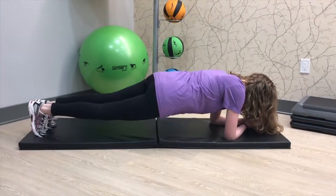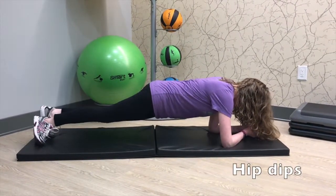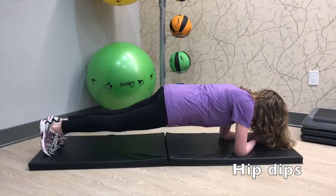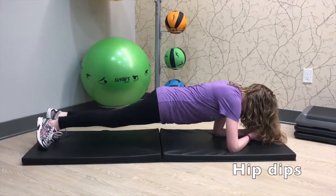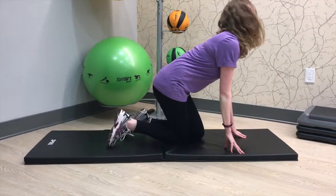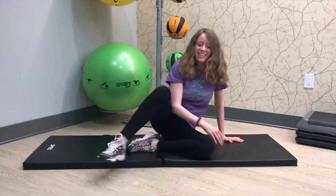Next I'm going to show you hip dips. As you go side to side, you're going to feel your pelvis rotating and your core engaging. Notice how I'm not having my hips fall all the way to the mat, but just having them gently rise above.